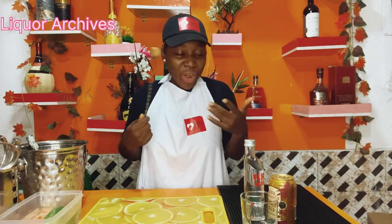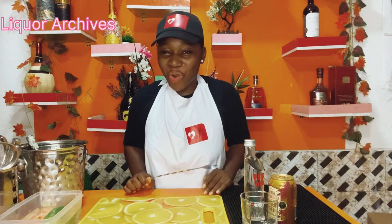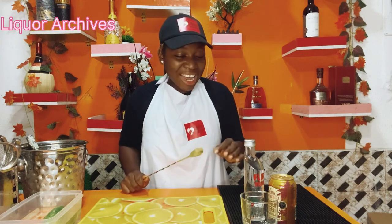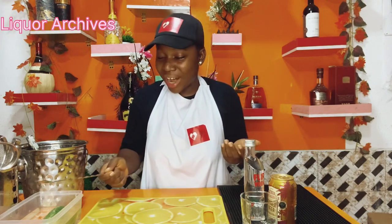Welcome again to Liquo Archives. I continue with pleasure showing you what you could mix with your vodkas at home to give you little or no presence of alcohol in your drink — that depends on you. If you really don't want your alcohol to be pronounced, I've shown you one or two options, and today we are going to move on to another one. I'm super excited to bring you this particular one because it's kind of my favorite.